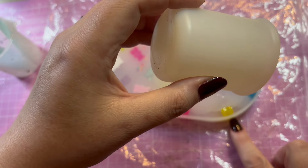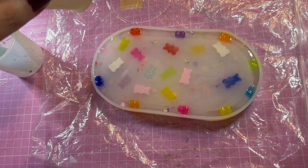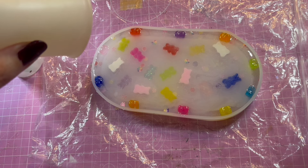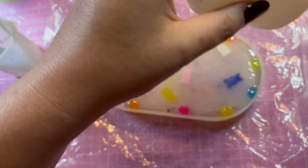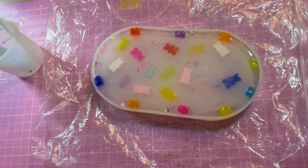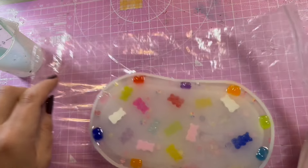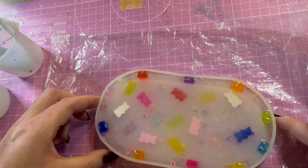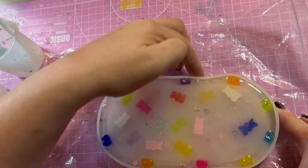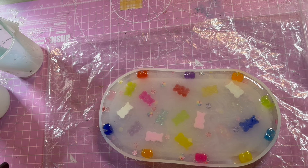We are going to have a few bubbles come up — I can see we've got a few bubbles around the outside. Just give it a little tapper tapper tapper. I think it should be okay. Next time you see this one, they'll be all hardened.